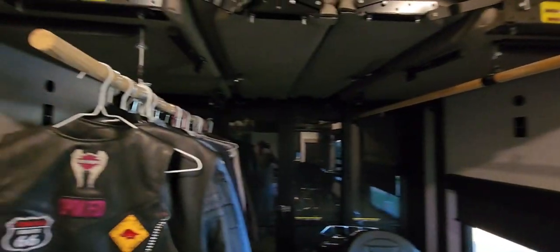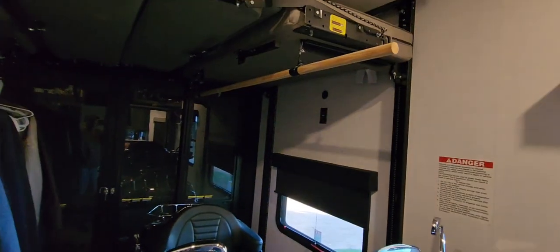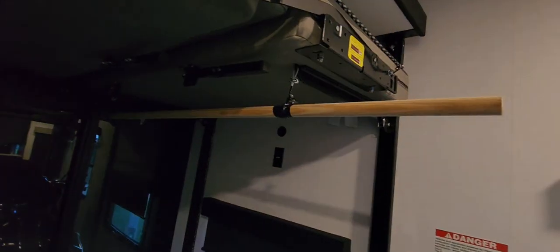I put some clothes rods up here because we got a lot of clothes, and once the bike's covered up that rod will have clothes on it too. Put cables up under the happy jacks. But now I got to put it in trailer mode and strap it down, cover it up. We're leaving in the morning.